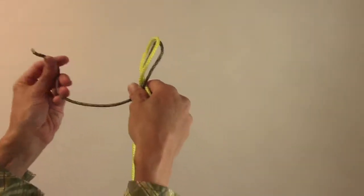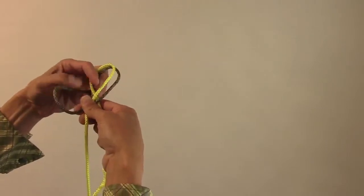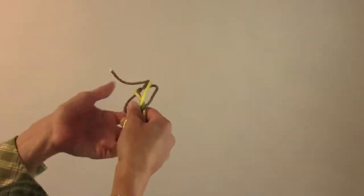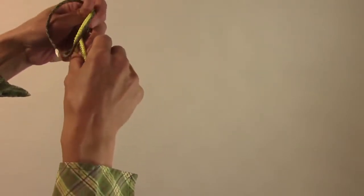go around through the back and through both of our little loops. Take the other loose end, go around the front, and go through both loops.